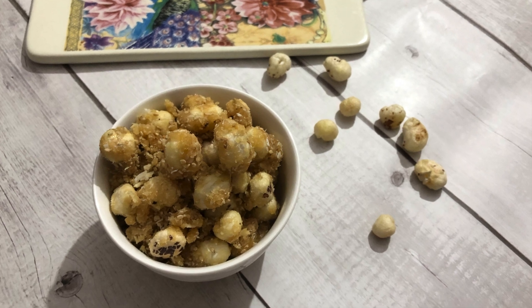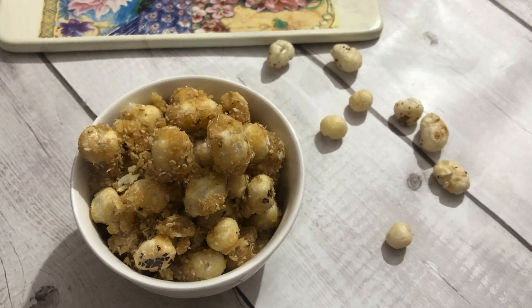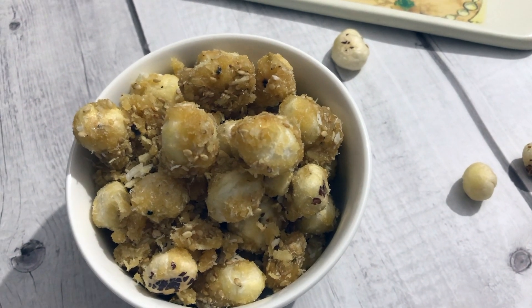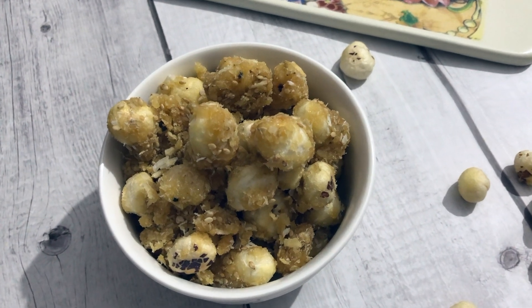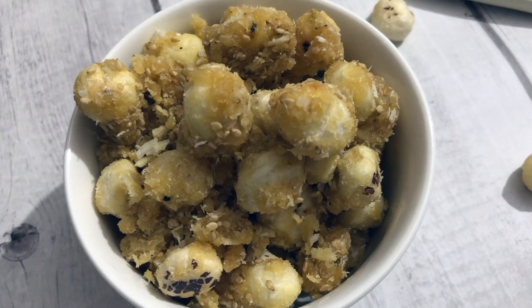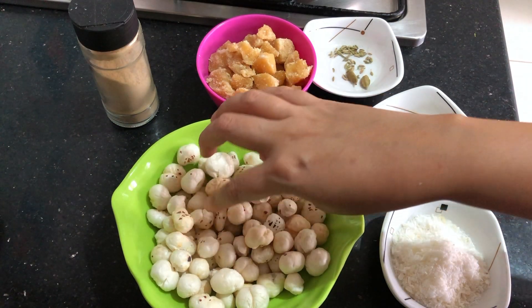Hey guys, welcome to Jishu World. Today we are sharing another healthy and yummy snack for kids. It has fox nuts, coconut, and sesame seeds, which are all very good for children, and we are going to use jaggery in it, not sugar. So a very nice and yummy snack.